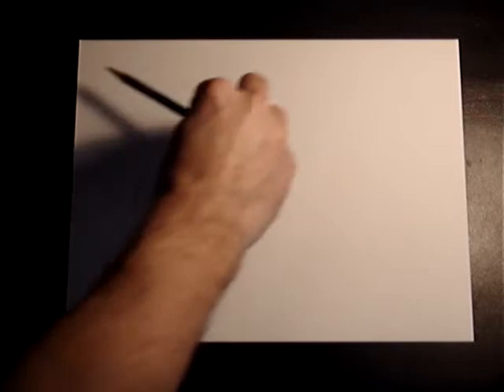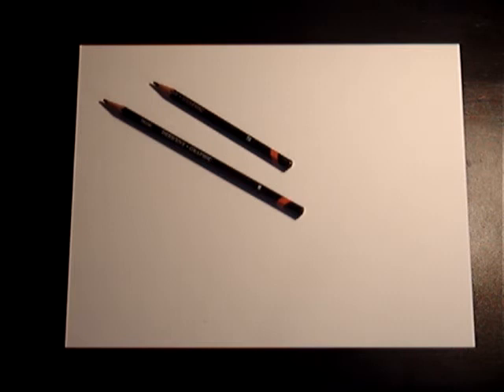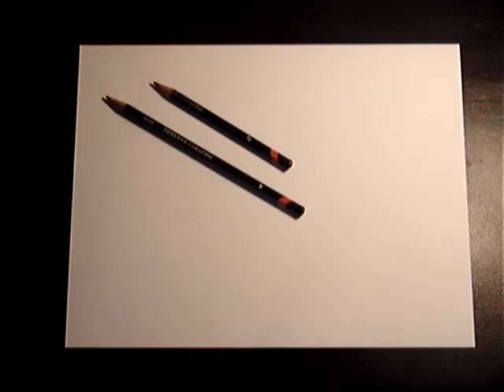I will be using a number 5B pencil, which I'm just doing it for a heavy line, which we'll use later on. And then I'm starting off with an H. So you can use either a 2B or a number 2 pencil, or whatever works for you that's light and that can be heavy.